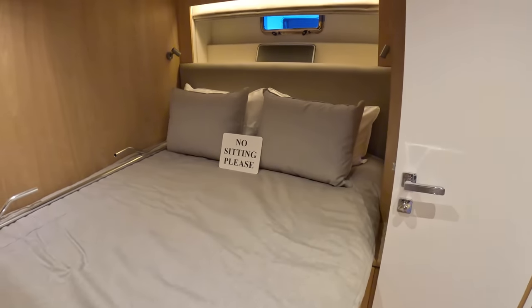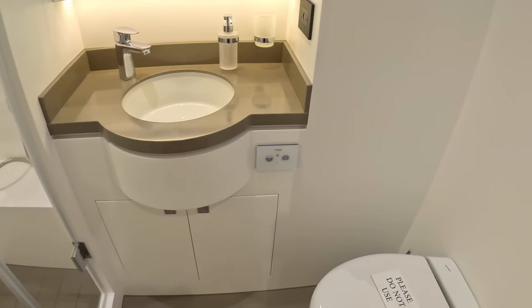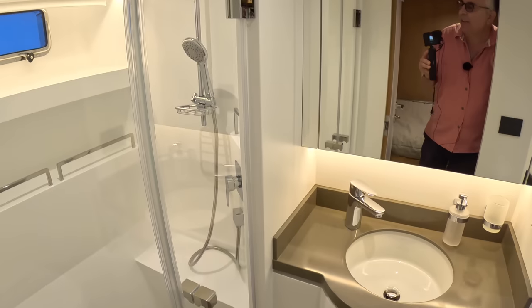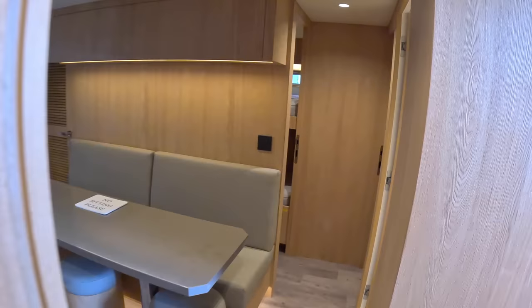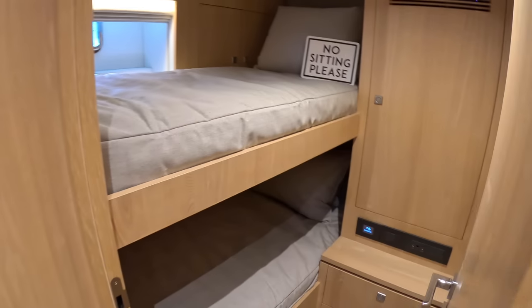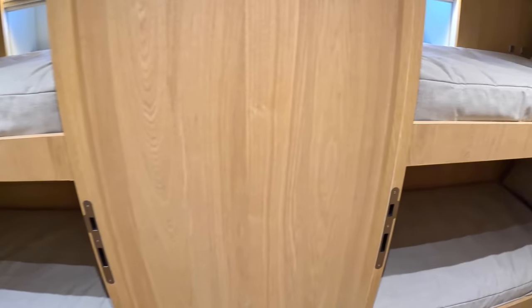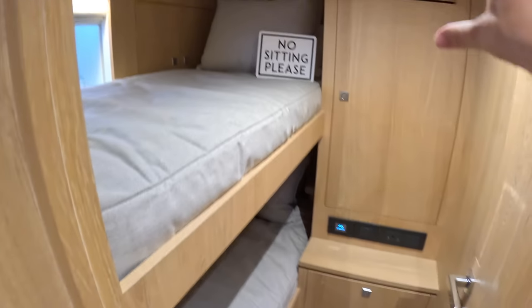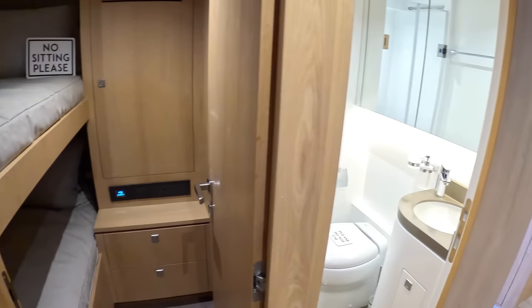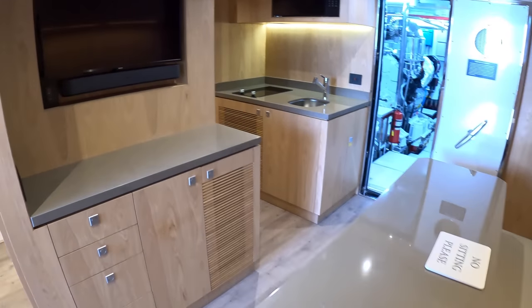If we come over here, the captain's cabin is on this side — double bed, TV, and an en suite with a separate shower. Crossing over, there's another toilet and shower shared by this cabin with twin bunks and this cabin with twin bunks. So you've got five or six crew, no problem at all. These of course have got storage, air conditioning, all the sorts of things you would expect. That is a nice little zone.